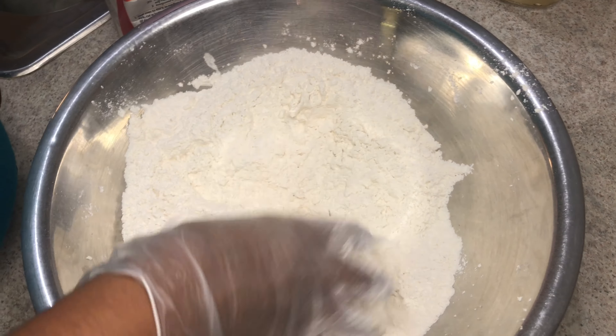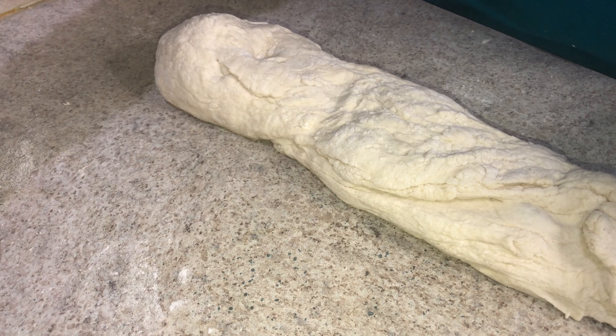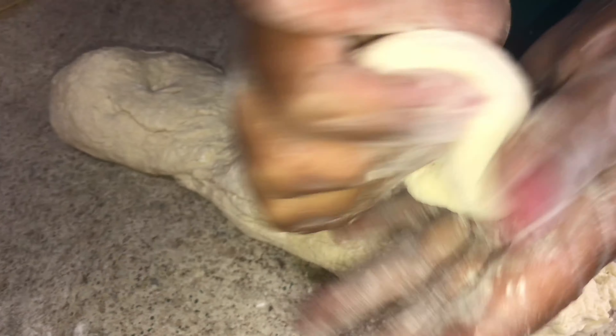Now I'm going to knead this flour. Okay, so I'm finished kneading the flour. This is my dough, so I'm going to make the bake now. This is the way I'm going to show you how I do it — I rolled it like this, and then I put it in the flour and shape it.